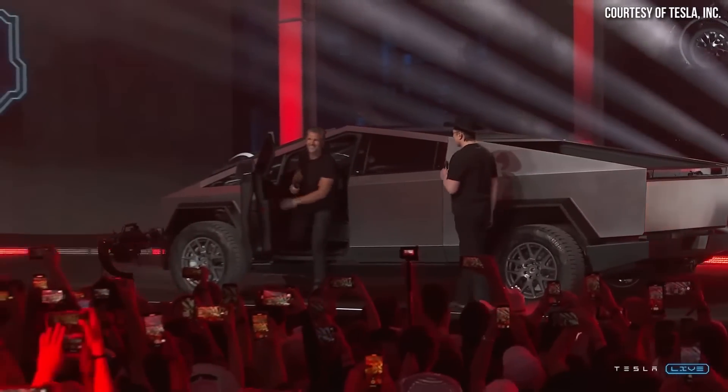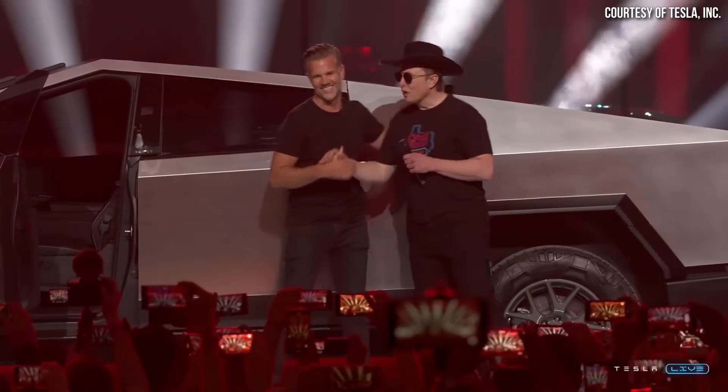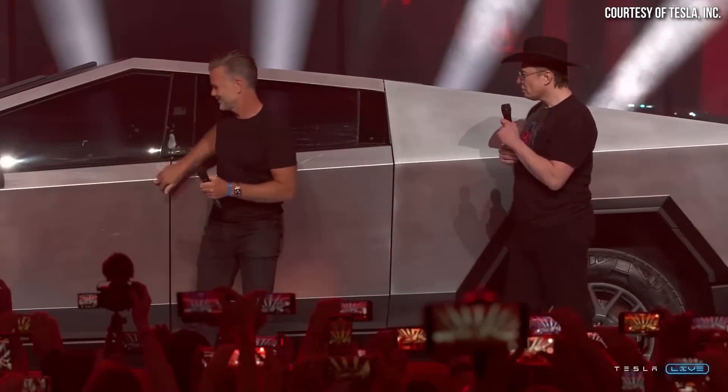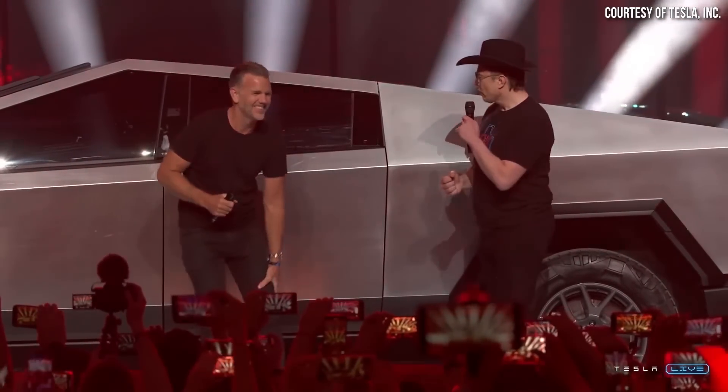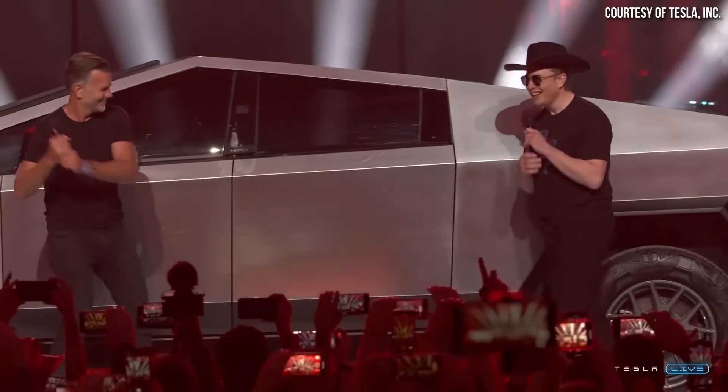Secondly, Tesla's chief designer Franz von Holzhausen was recently interviewed by Ryan McCaffrey on the Ride the Lightning podcast, and he shared a few interesting details about the Cybertruck that I want to share. So let's dive into these exciting details and discuss also when we might see the Cybertruck actually hit production.